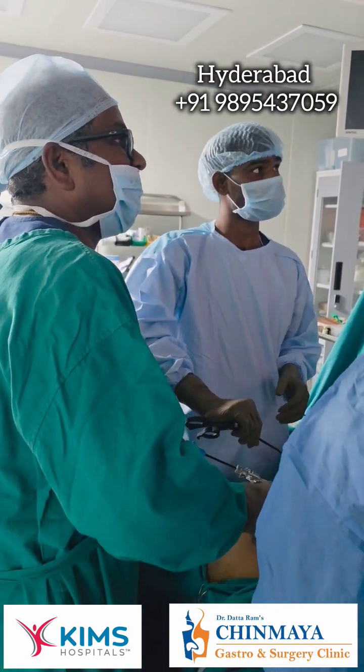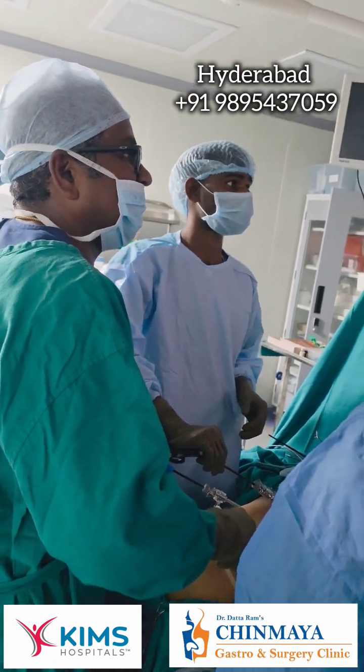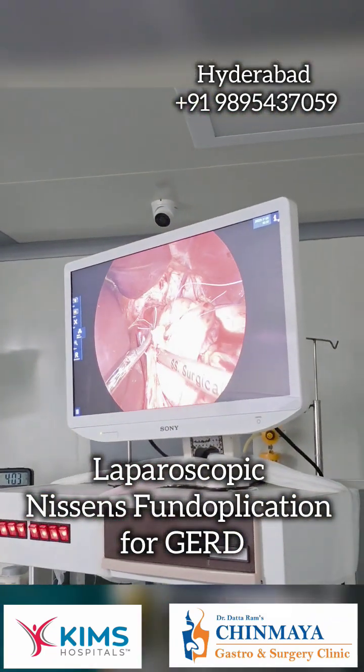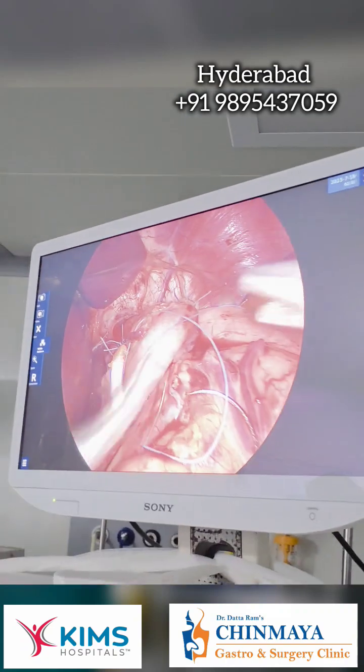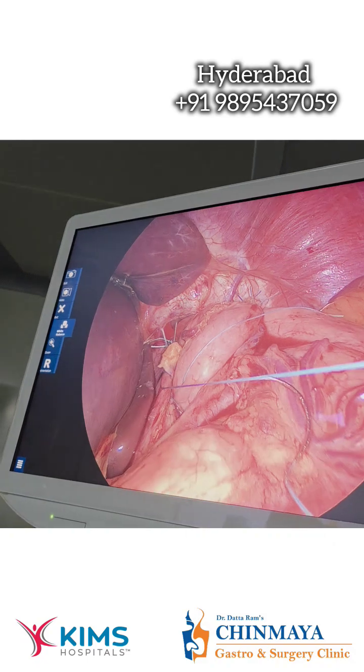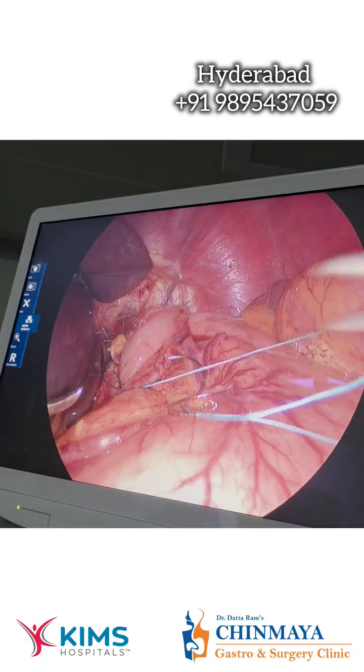Now I am fixing the crus — the wrap to the crus, the diaphragmatic crus. So you can see here. I am showing the structures, so here I am fixing the wrap to the crus.